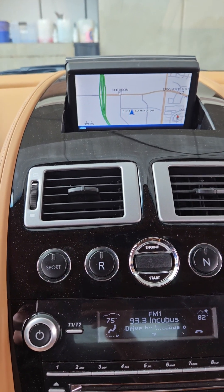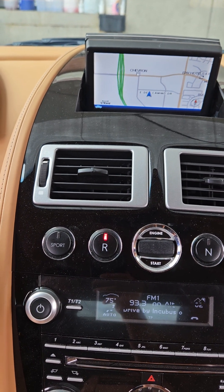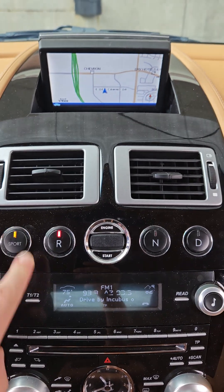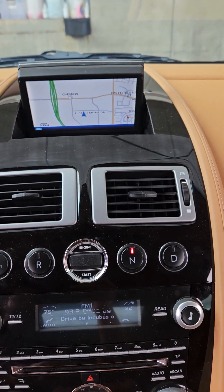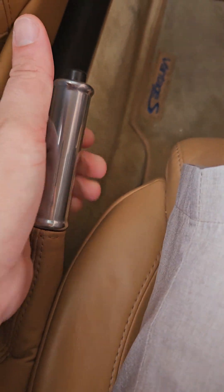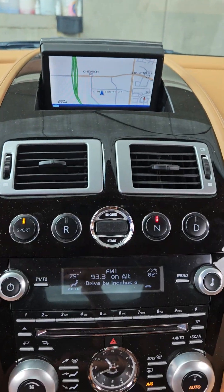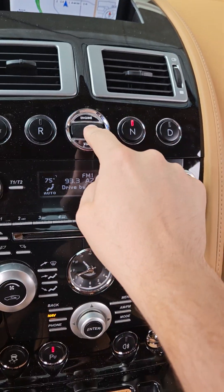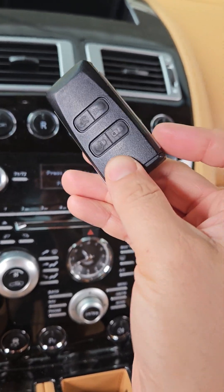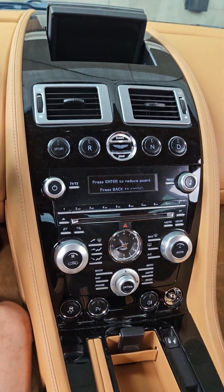I'm going to put it in reverse. No lights, no issues. Brake works. Again to confirm, we do have a crystal key — we just brought the valet key today. So let me know if you have any questions.